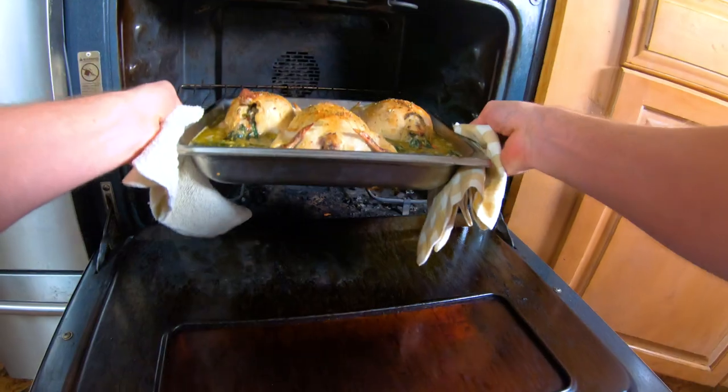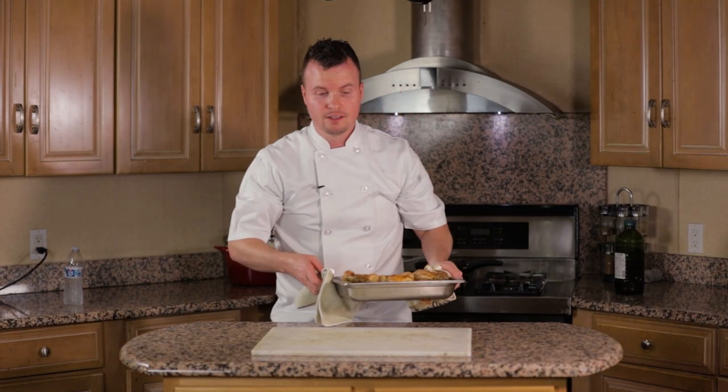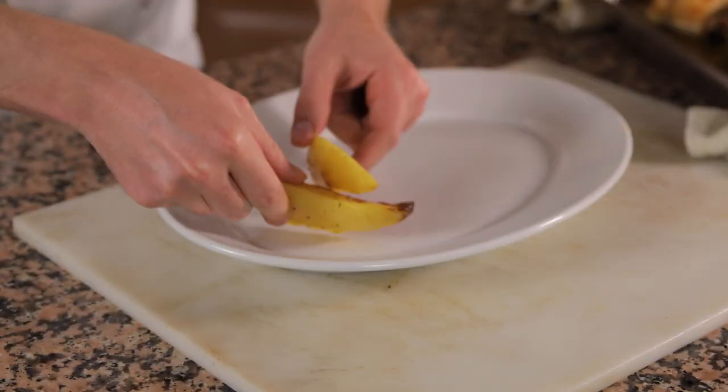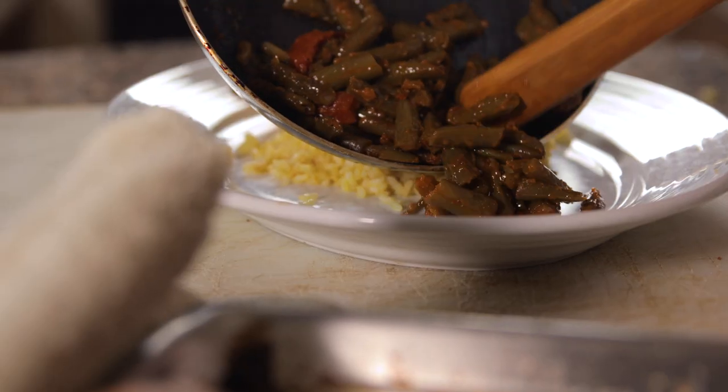So excited — it's the moment of truth, the moment we've been waiting for. The Cornish hens are ready to come out of our little Greek oven. Let's pull them out and see how beautiful these little hens are. These look and smell amazing. Wow. While that is resting a little bit, let's go ahead and prepare our plate. We're going to do this with a little bit of potatoes, rice, and green beans, as we do at our restaurant.